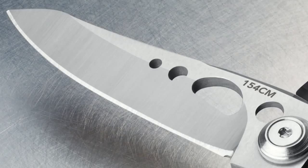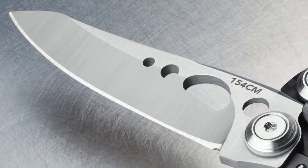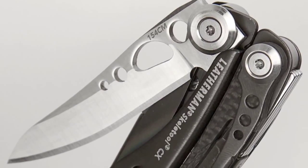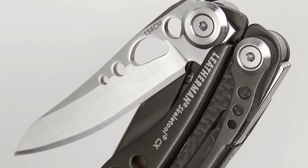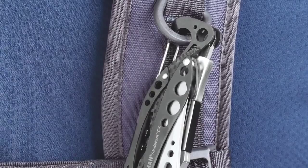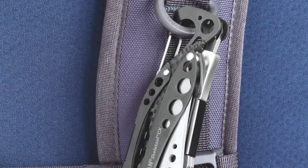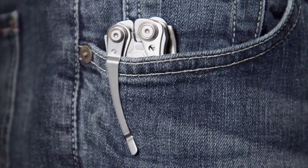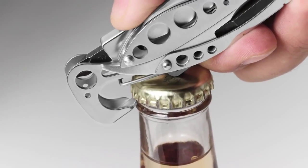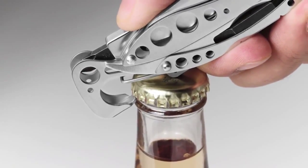The blade on the CX model is straight and made from premium 154CM stainless steel. 154CM is treated at a much higher temperature for an optimum balance of edge retention, strength, and rigidity — it will hold its edge about three times as long as regular stainless steel. When you want to take the Skeletool with you, you can use the carabiner to clip it to your pack or vest, or you can use the pocket clip. The carabiner can also be used as a bottle opener for a nice cold beverage at the end of the day.